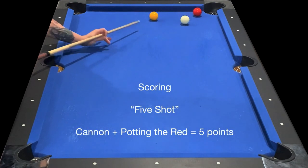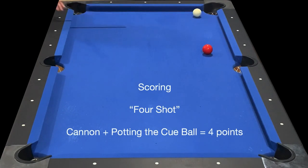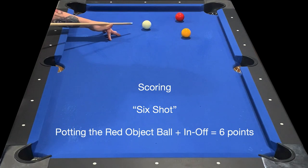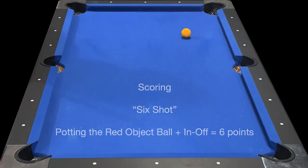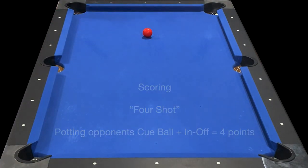If you perform a cannon and pot the red that will be five points. A cannon and potting the cue ball would be four points. Potting the red and pocketing your cue ball is six points. Potting your opponent's cue ball and pocketing your cue ball is four points.